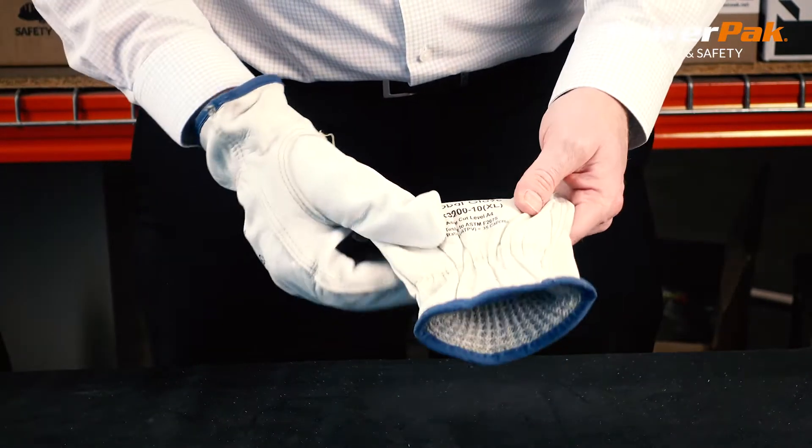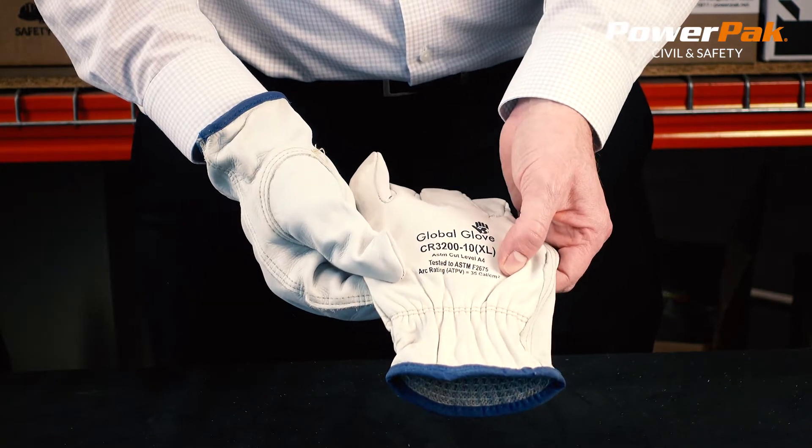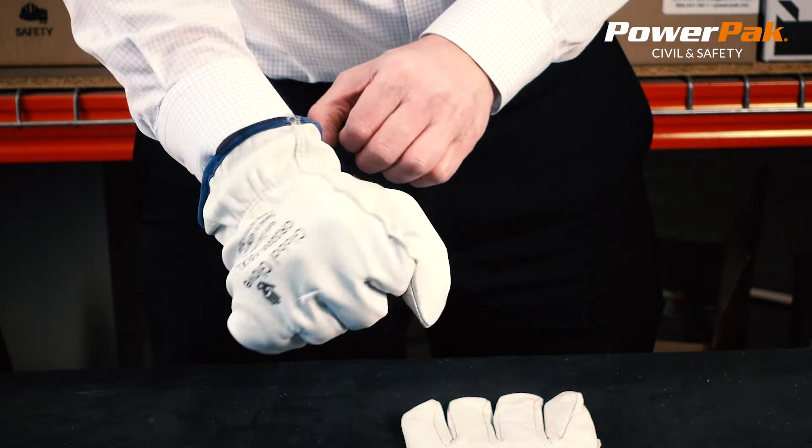They are treated to ASTM F2675 and have an arc rating of 35 cal. The gloves have a color-coded hem to designate sizing and are available in sizes medium through XXL.